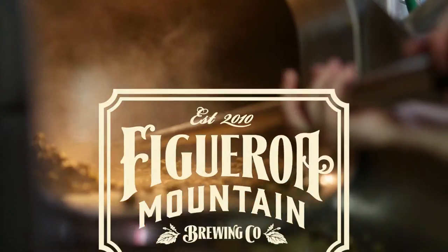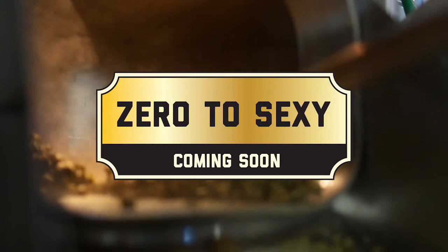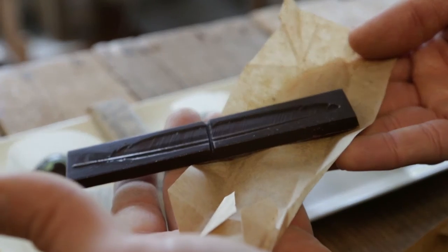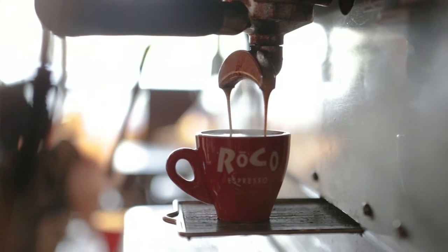I'm Kevin Ashford, Head Brewer and Creative Director at Figueroa Mountain Brewing Company. I'm here to talk about our Golden Mocha Ale, Zero to Sexy, where we use cacao nibs from 24 Blackbirds Chocolatiers here in Santa Barbara, as well as great coffee from our friend Santa Barbara Roasting Company.